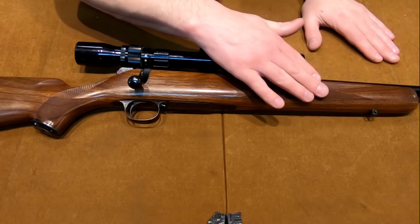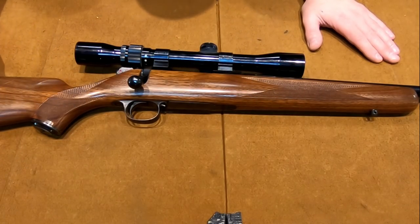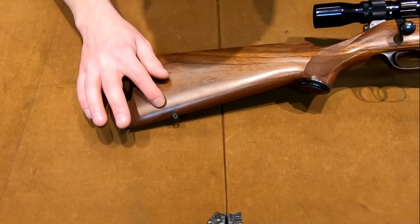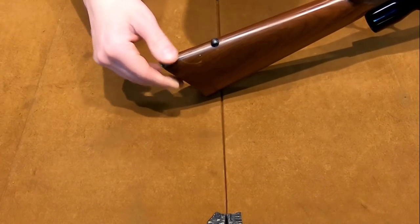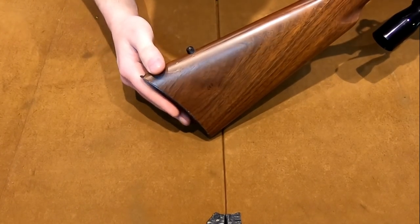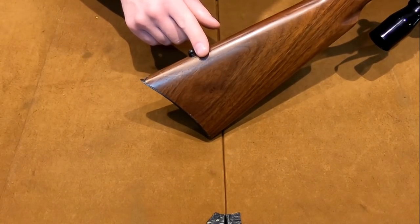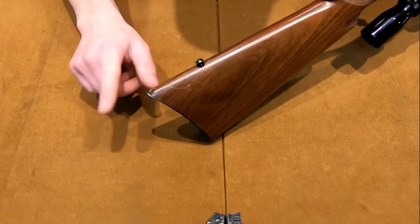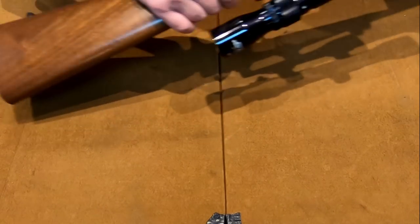The overall finish on the stock is very high quality — butter smooth. They did an excellent job, and even where it's taking damage it's very hard to notice. There is a chip on the back butt plate — you can tell it was either a sling swivel or it hit a barbed wire fence. But look at how well it takes that damage; it still looks good on the stock.